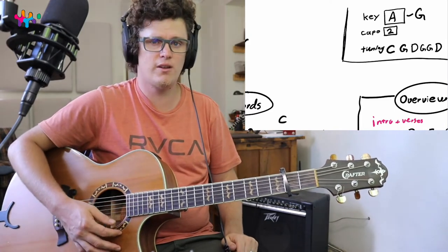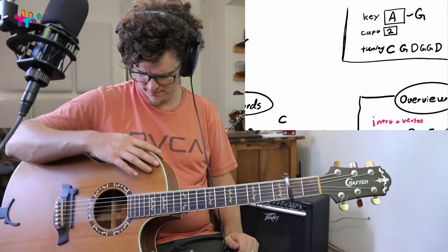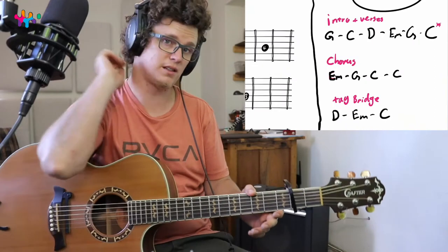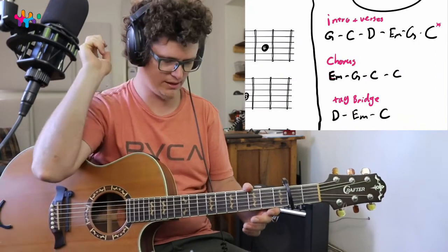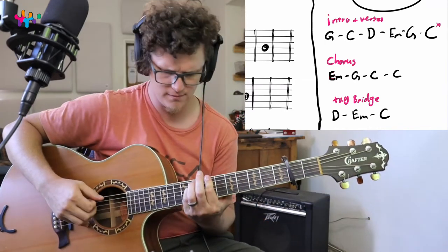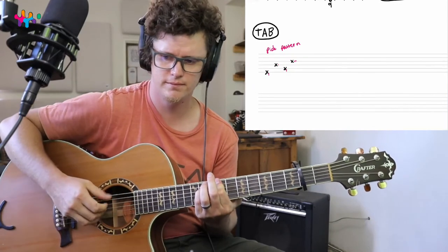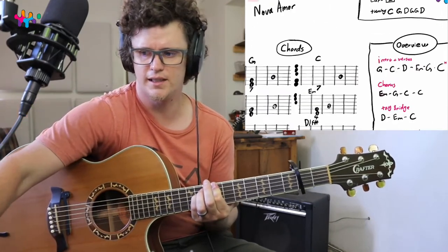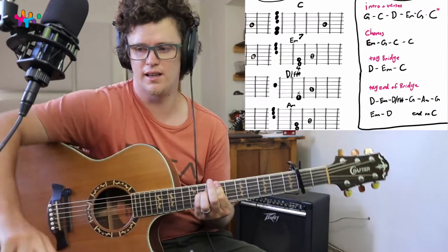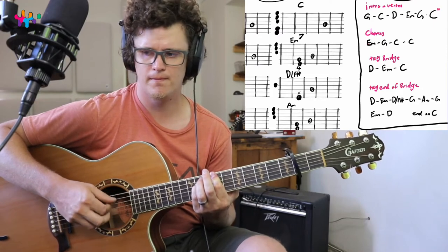Then we're going to take a capo and put it on the second fret. That makes this chord an A if you play from the fifth string down. Let me play it for you so you can hear what you're actually going to learn in this lesson.